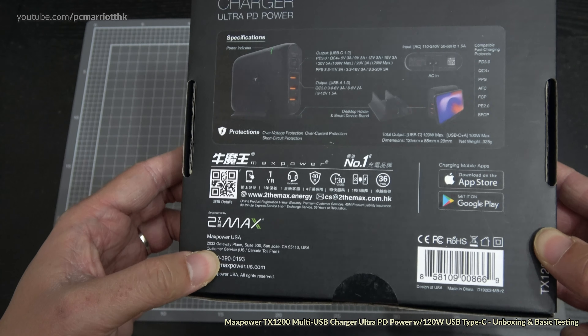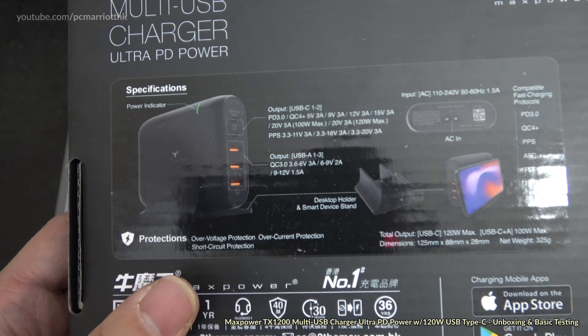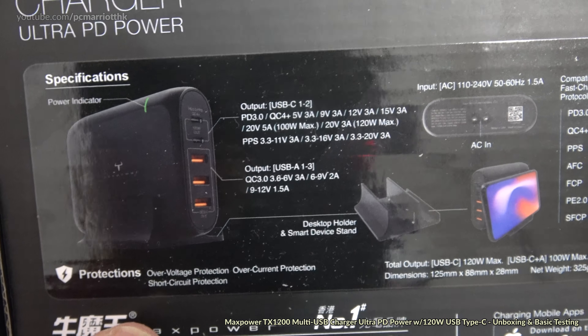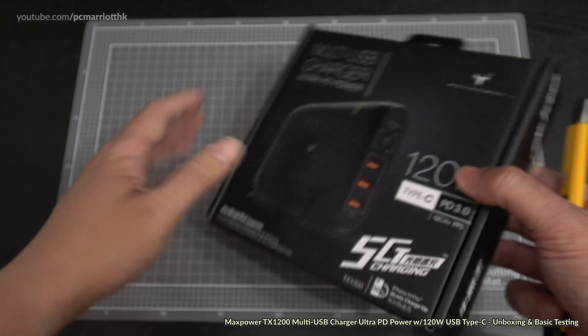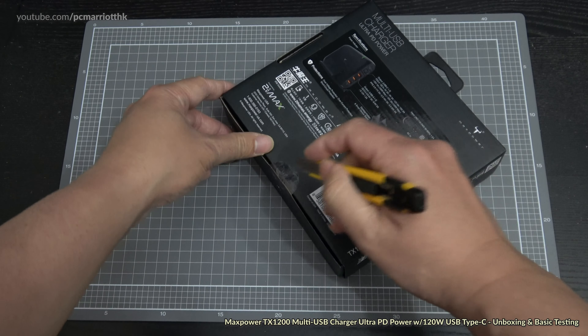Looking on the back, you can see 'Empowered by to the Max,' designed in the USA, made in China, maxpower.us.com. We do have all the specifications on the back — let's try to get the focus a little better. These are the specifications on the back.